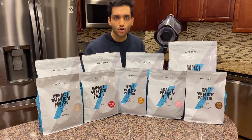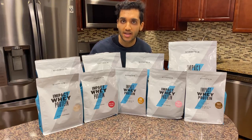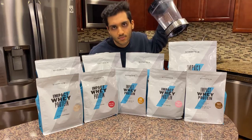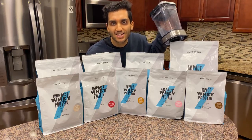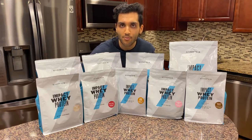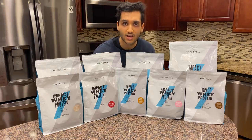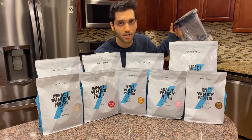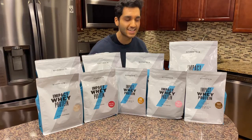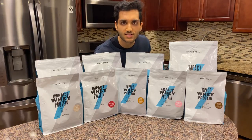You guys either want to see me suffer or you want to see this experiment, because today we're putting all these protein powders in one giant protein ice cream and we're gonna see if it tastes good or not. I reviewed every single MyProtein flavor and at the end of that video I asked you guys if you want to see me put every single flavor in a blender and try it — and you guys wanted to see it. So I'm here to do it for you.